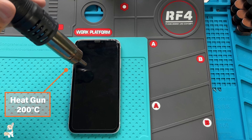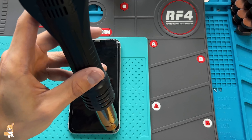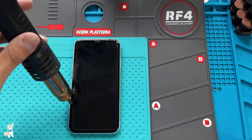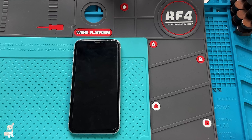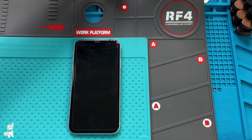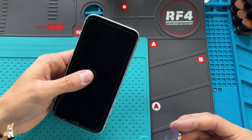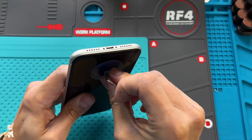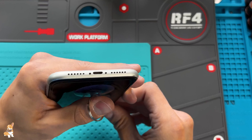Heat up the edges of the LCD with a heat gun at 200 Celsius for 2 minutes. Then use a suction cup and a plastic prying tool to open up the LCD.